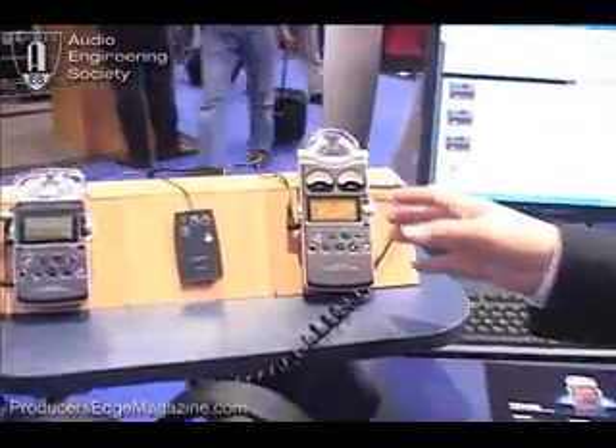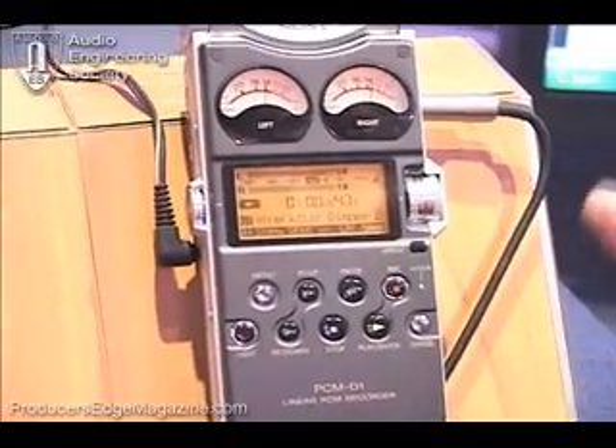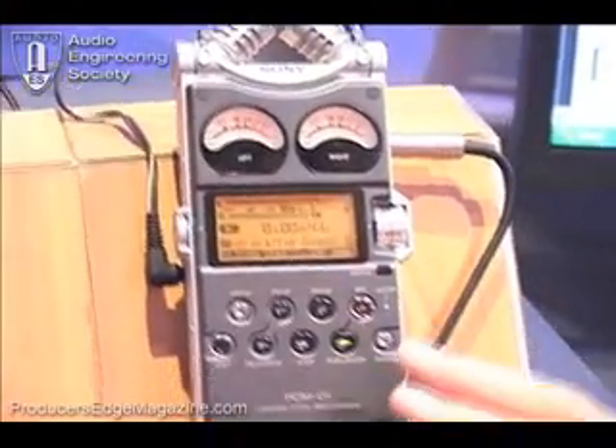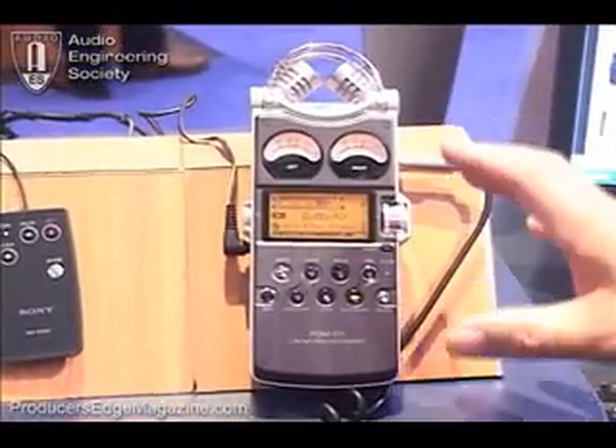The first piece I'd like to show you is our field recorders. We have two models in our digital professional field recorder category. This is the PCM-D1. We introduced this about two years ago. This piece is a state-of-the-art professional field recorder.